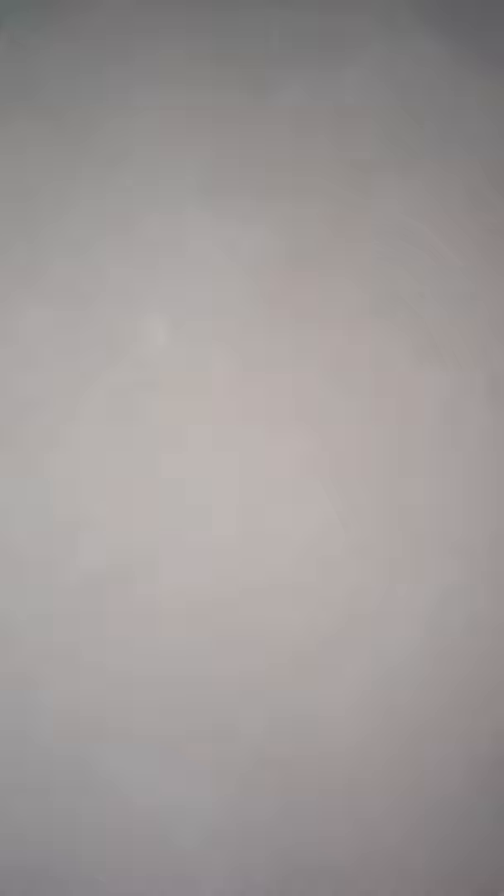Wow, look at these textures. So finally, this is the result of the stucco on the kitchen wall. It's beautiful. It gives a really, really nice look. I really like it. Yeah, it's really nice. I absolutely love it.